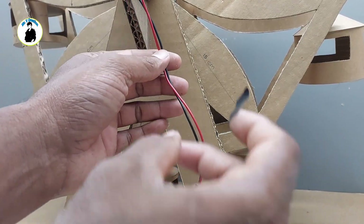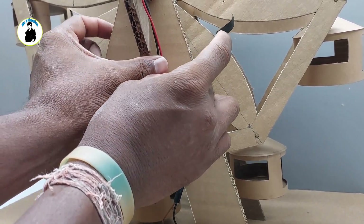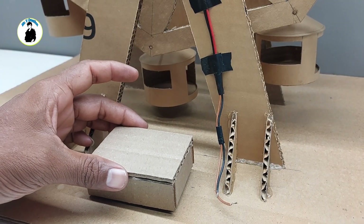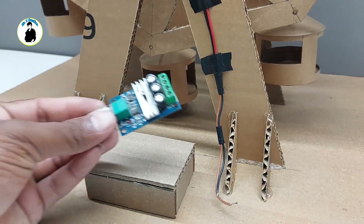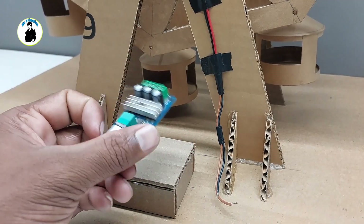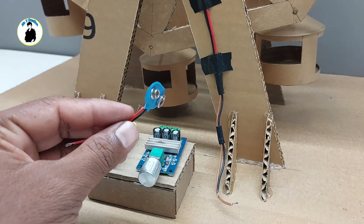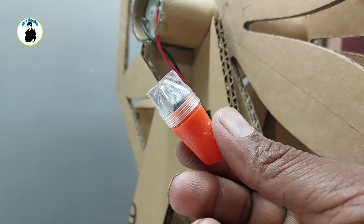This is a small box which we will put a controller on top of, which controls the speed of the motor. Then this is a 9V battery and this is a battery connector — we will put them together. Then we will put a small light.